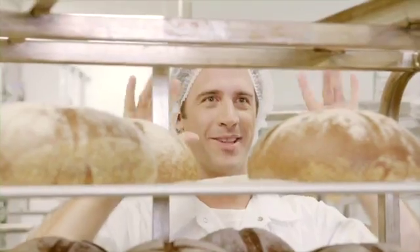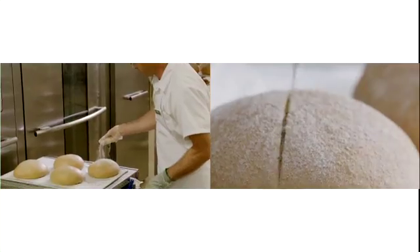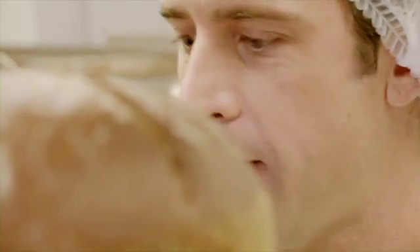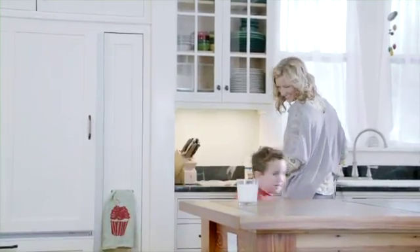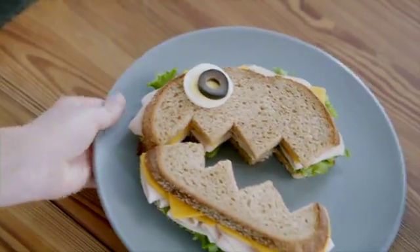I roll each loaf with these guys right here, dusting it with a little whole wheat flour. Score it and make it fresh every single day. Soft and sweet and just about perfect as it is. But it's even better when it's a T-Rex turkey sandwich.